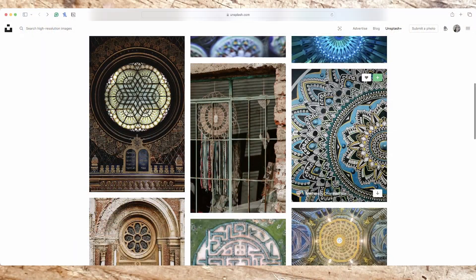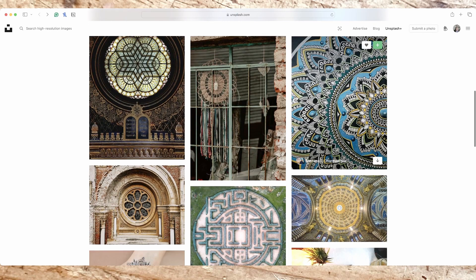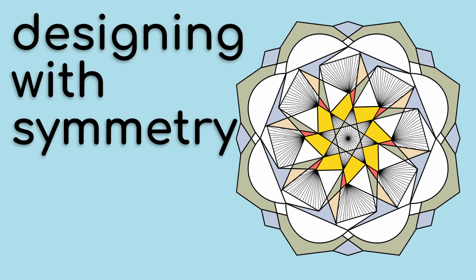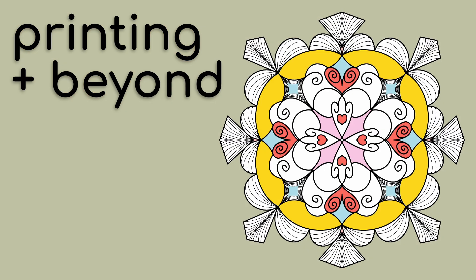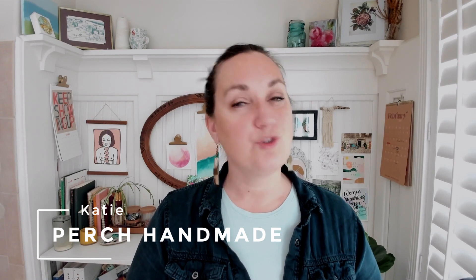I'll show you some great inspiration of mandalas throughout culture, architecture, and artwork. We'll go over setting up your canvas, designing with symmetry — both radial and rotational — adding color with an easy Procreate trick, and printing and sharing your mandalas. Hey friends, I'm Katie from Perch Handmade — join me on this quick, fun adventure in Procreate, designed just for beginners and anybody who wants to join along.